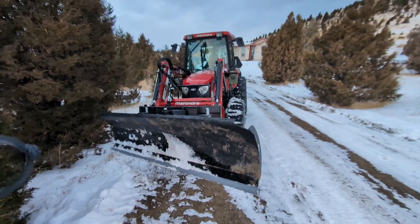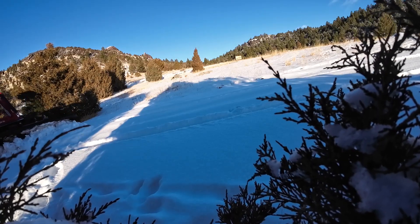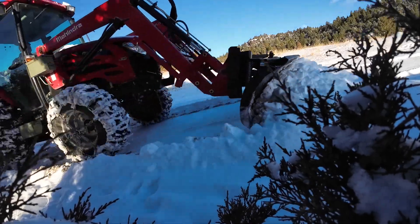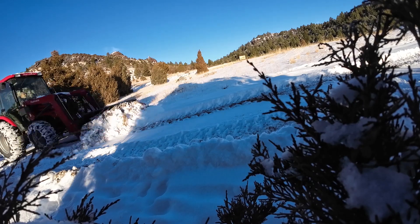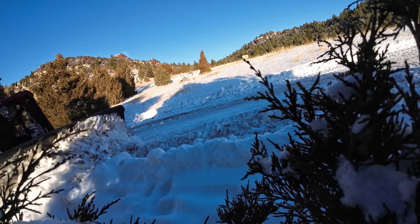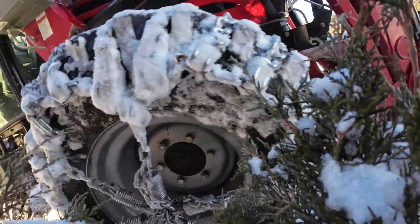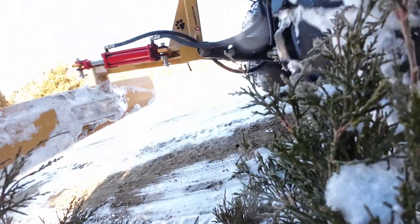It's so nice to not have to get out of the cab to adjust the angle of my snowplow. If you found value in this video please give it a like, and I always enjoy reading your comments — if you would have done something differently or better, please give me feedback below. When I make follow-up videos on the snowplow or third function I'll put links at the end of this video. Thanks for watching and I'll see you next time.